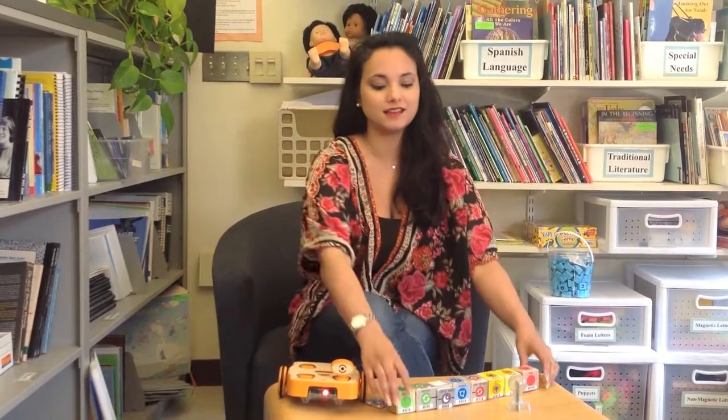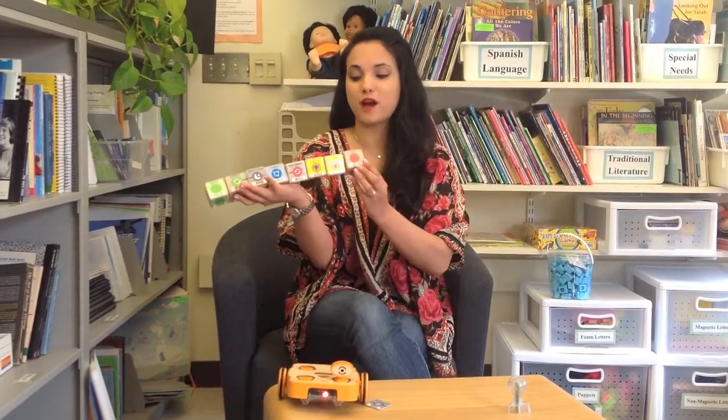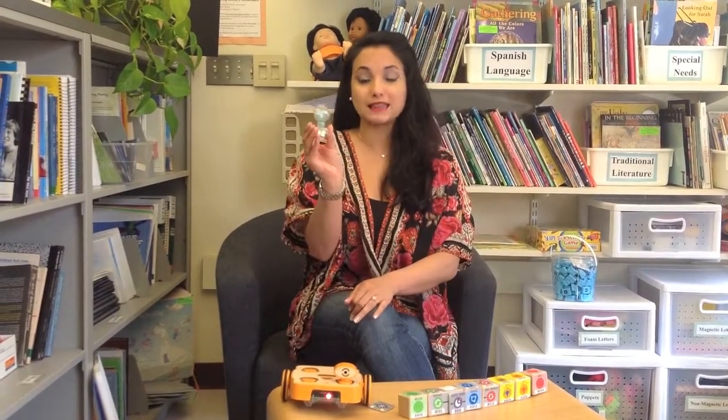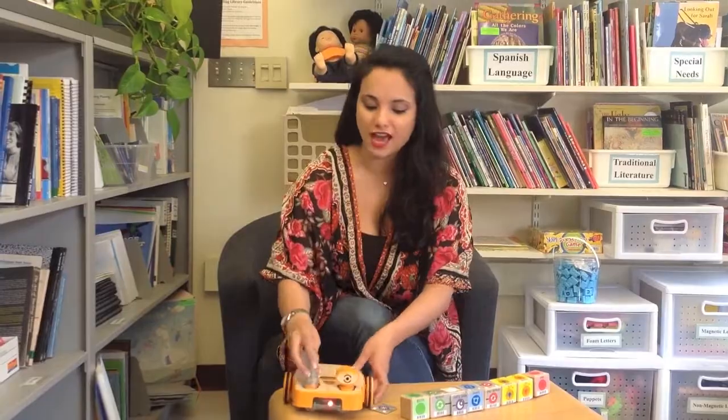I've just scanned this program onto my Kivo robot and I've already attached the light sensor. But because I also wanted my robot to turn on the blue and red light, I need to remember to attach my light bulb as well. So let me attach that.